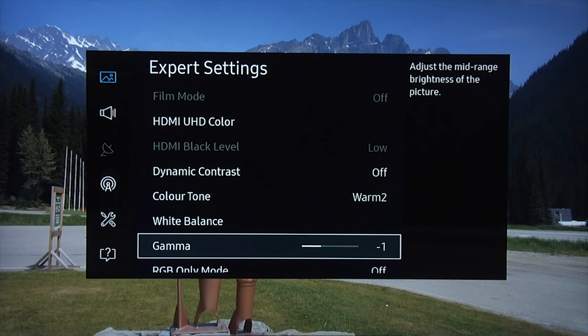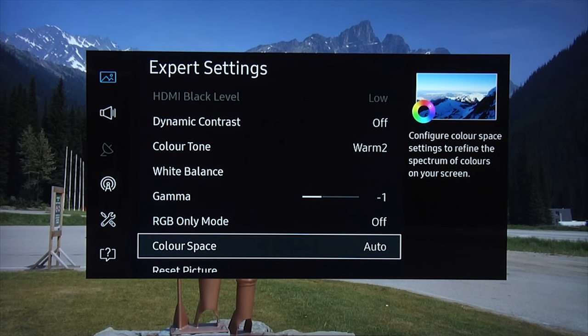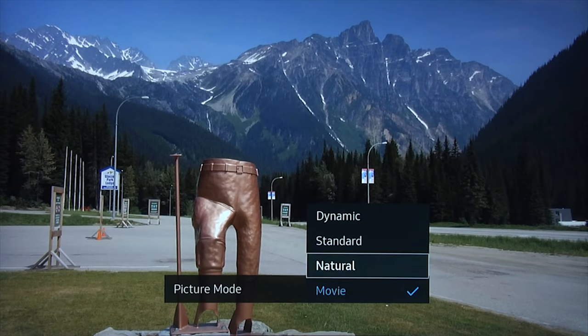Gamma we moved to minus 1, which gave us a gamma of approximately 2.4 — that's our target for a nighttime setting. For color space, we did make some minor changes in the custom color management system, but in reality they were insignificant. I'd just recommend leaving the color space on auto — you'll get a very accurate color gamut with nice tracking of all the saturation points. That's the nighttime setting. Let's go back now and switch to standard.